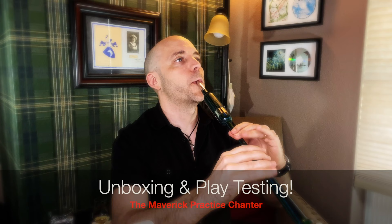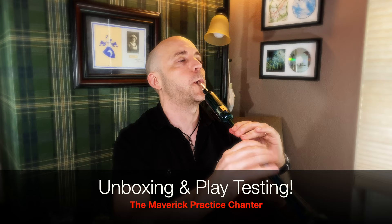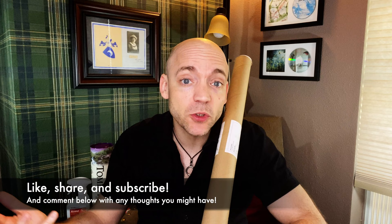Today we're going to unbox a Maverick practice chanter. Hello everybody, I'm Matt Willis Bagpiper, and on this channel I make videos to make you a stronger and more confident piper. If you like this kind of content, please think about liking the video, subscribing to the channel, sharing with any other pipers in your life, and commenting below with any thoughts you might have. I also give Skype lessons if you want more personalized instruction.